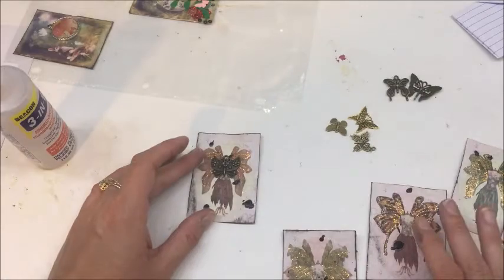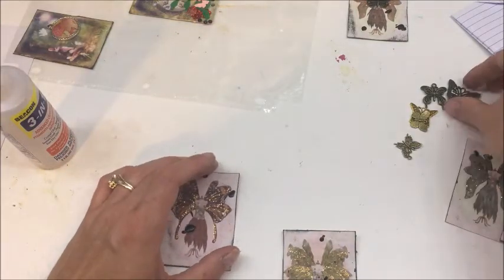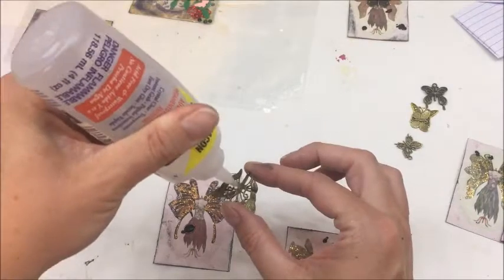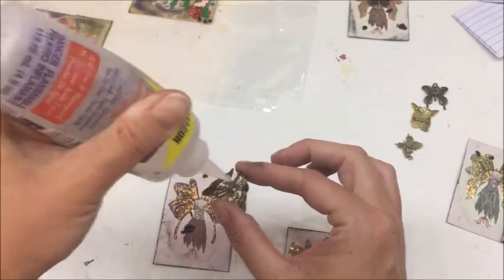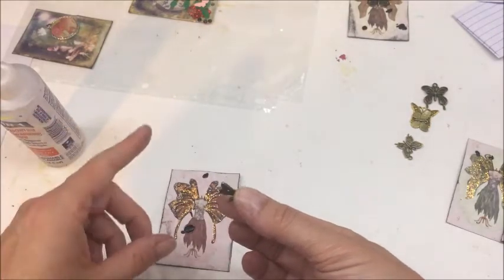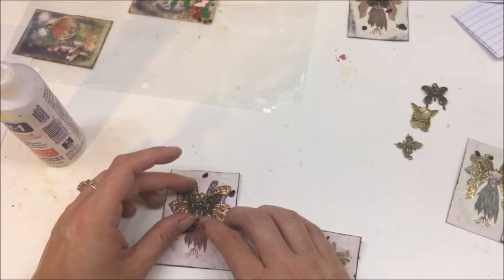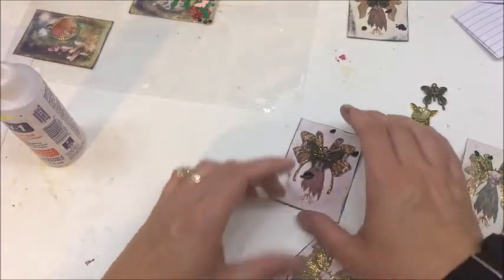Let me set that one aside - it's still wet so we're going to wait just a minute. Butterflies have been in style for as long as I can remember. I have been at this craft for nearly 25 years and butterflies have always been part of it. I'll hold these up and give you a closer view as soon as they dry.